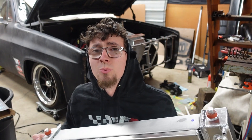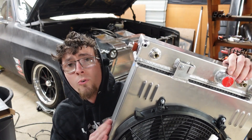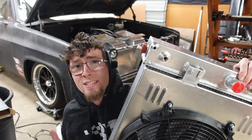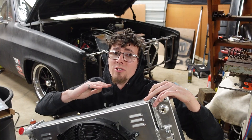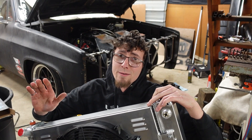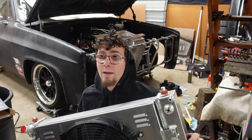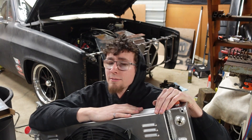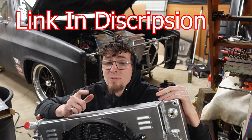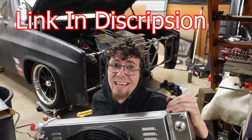I pulled the radiator back out so we can do some redneck flow testing. I can't think of a better time to give a shout out to Alloy Works — they provided this awesome four-row all-aluminum radiator for Matilda. With this monster and the new ducting, we should have no problems with heat on the track anymore. They have a large selection of drop-in radiators like this one for a C6 Corvette that we're putting in a C10 truck — because Corvette parts make you faster, obviously. Go check out alloyworksplus.com, and if you use code DRIVE at checkout, you can make that price 8% better.